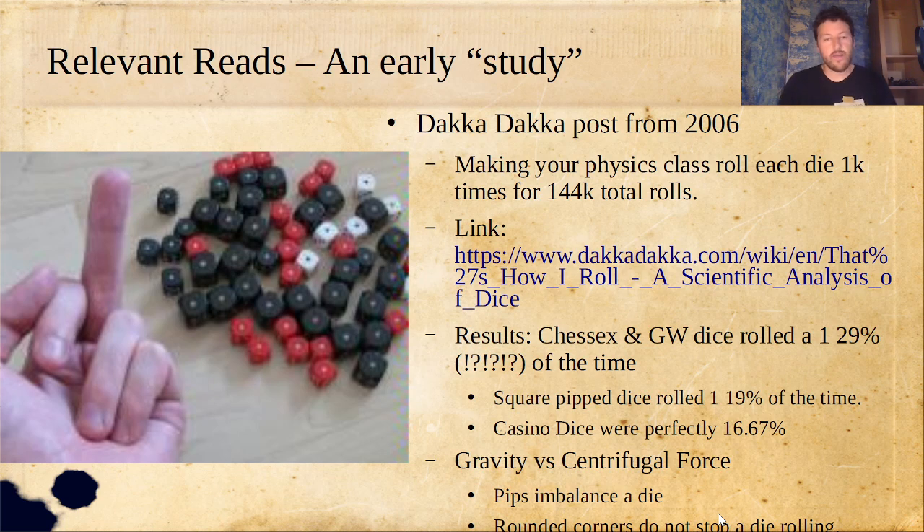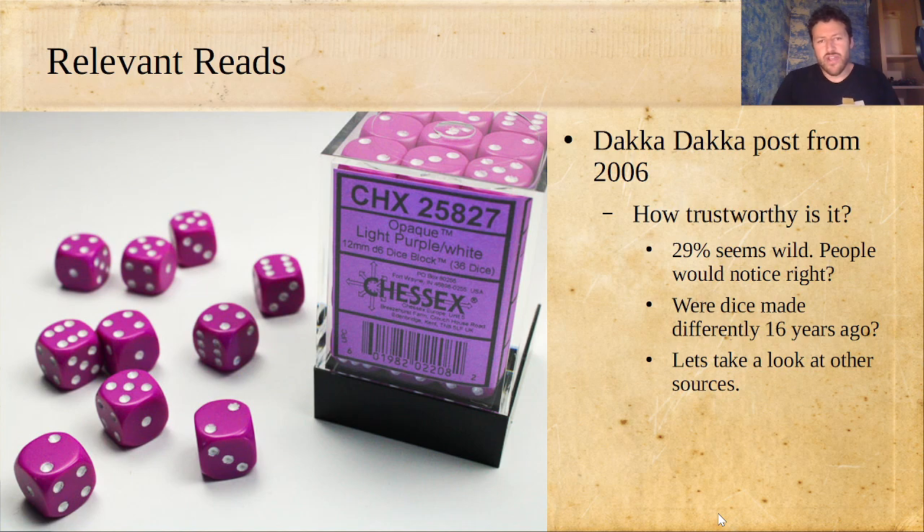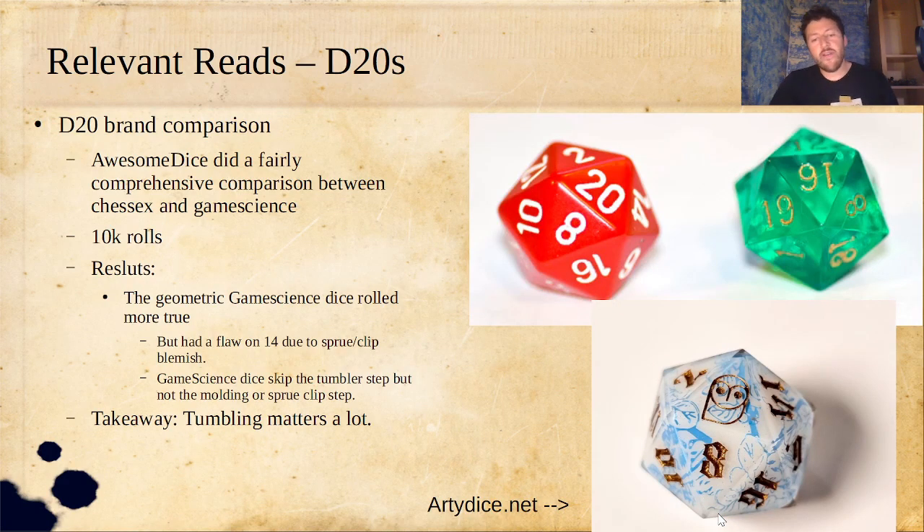So I wondered - can I actually trust this? 29% just seems wild, because people would notice, wouldn't they? It made me wonder if dice were made differently 16 years ago - if maybe the heavy side (the one) and the light side (the six) had a more skewed weight difference than they do now. So I took a look at some other sources. I was curious what other experiments people have done, and I'm most interested in the mass-produced dice like these Chessex ones and Games Workshop ones.